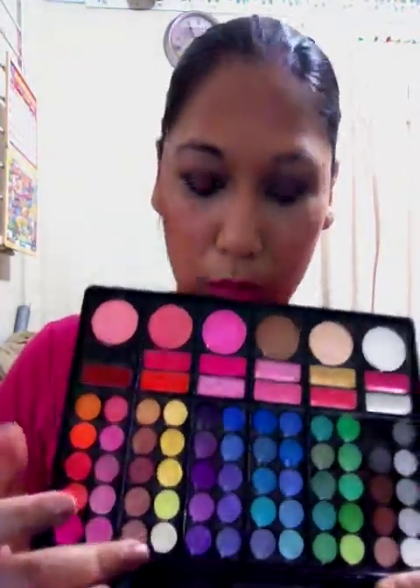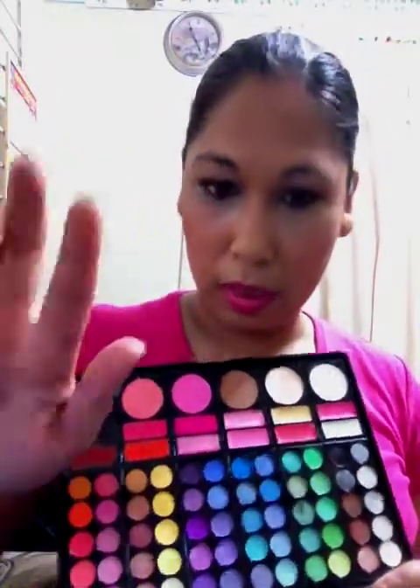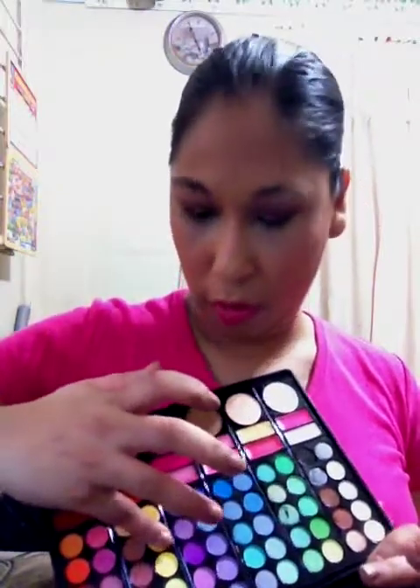Next we have the row of browns and burgundy. I'll just swatch the colors — there's a gold kind of color. Then there's this gold color here, and I'll do a yellow for you guys. These are really nice fall colors.